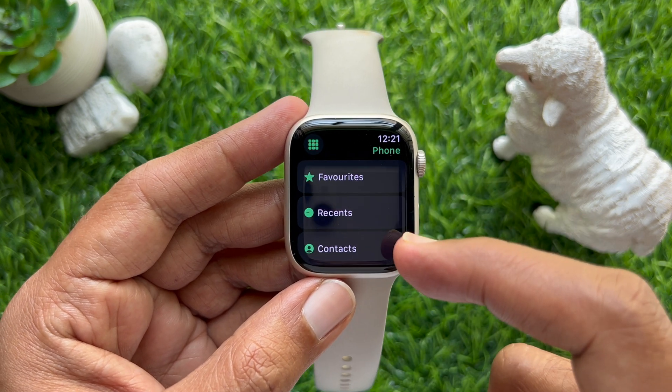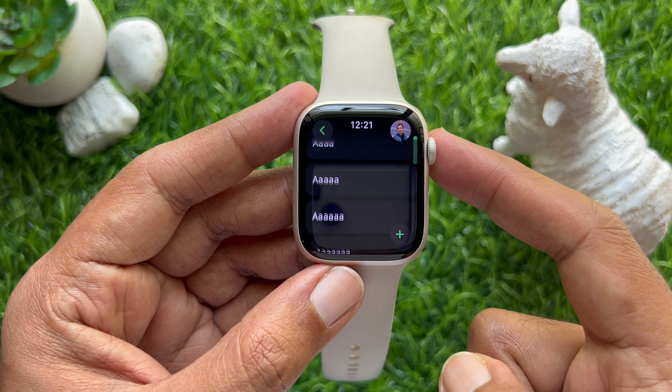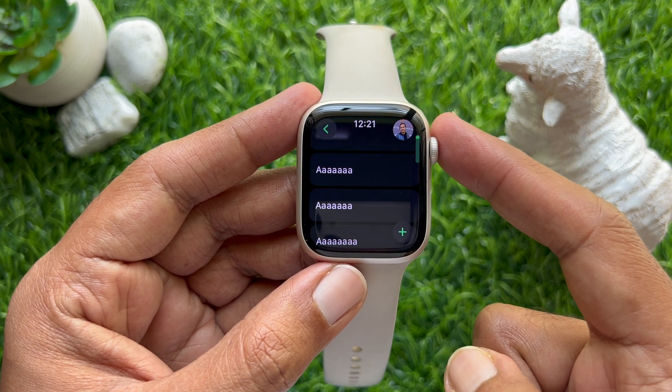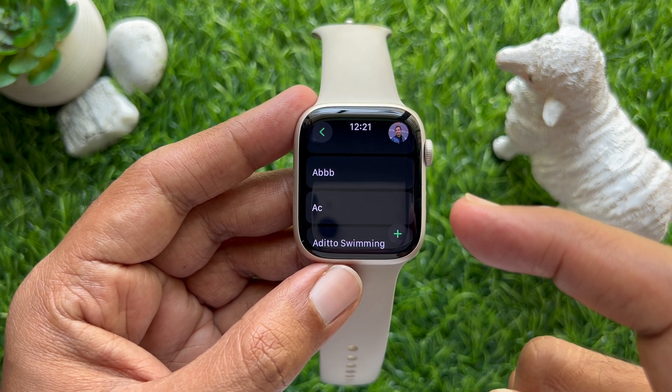Tap Contacts. Now scroll down and find the contact you would like to block. Tap on the person's name.